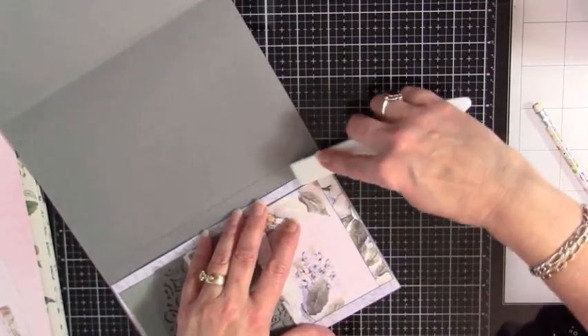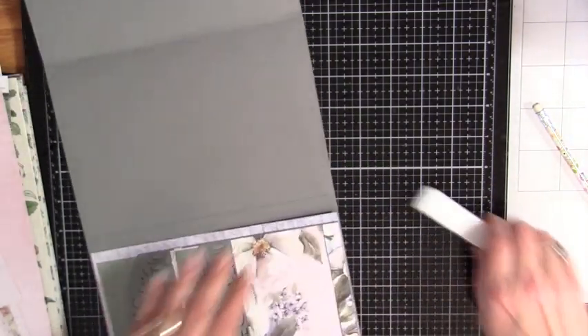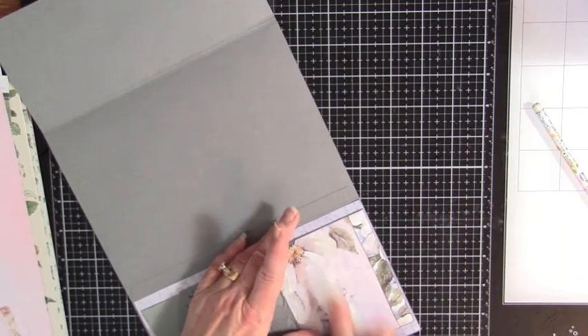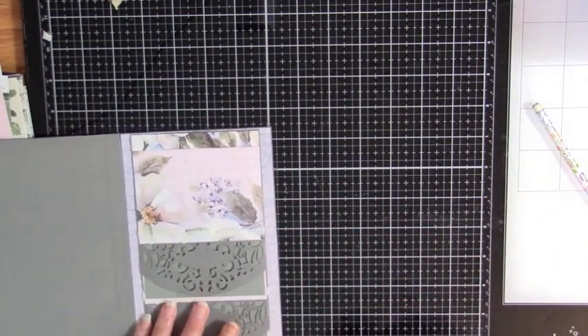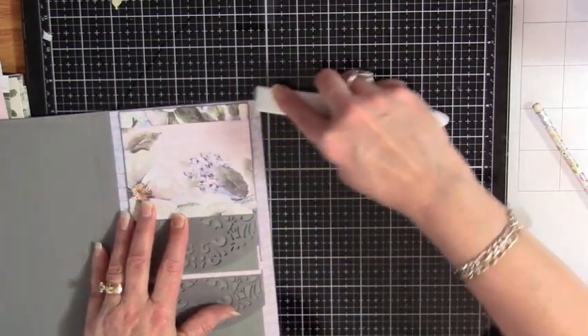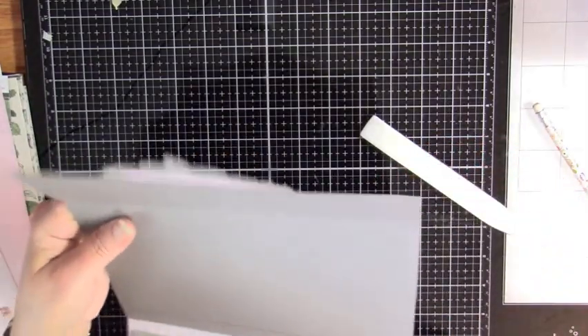Put these away — a little housekeeping, people. Let's keep our spaces going nicely. I'm going to make sure — yeah, it works just fine. I was making sure I didn't have it too close to that score line.